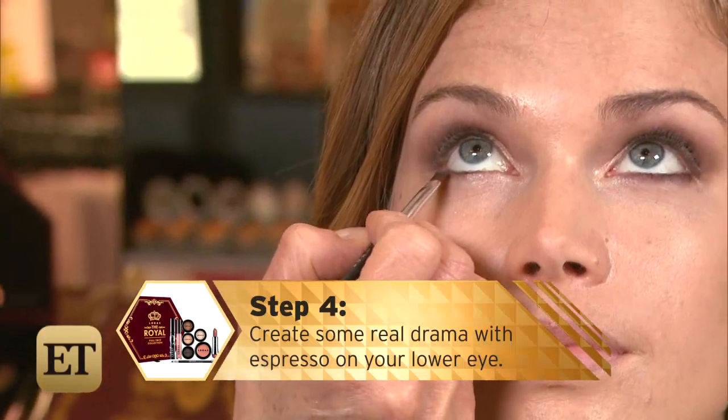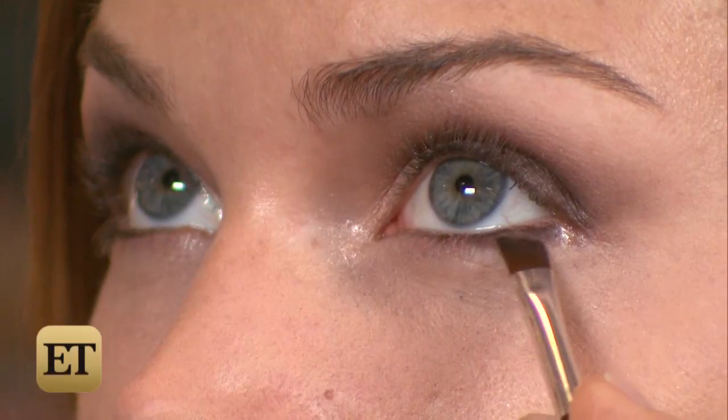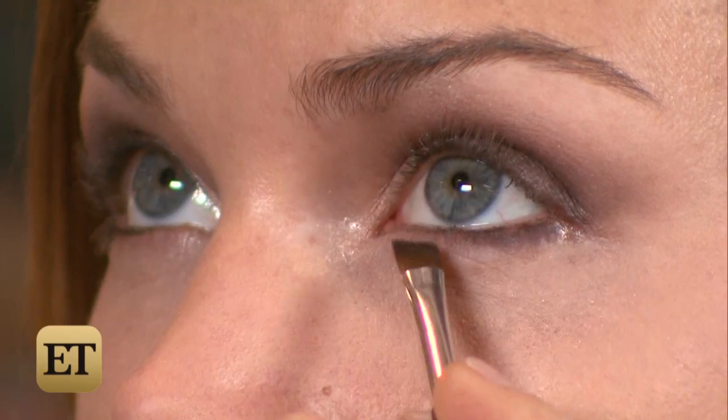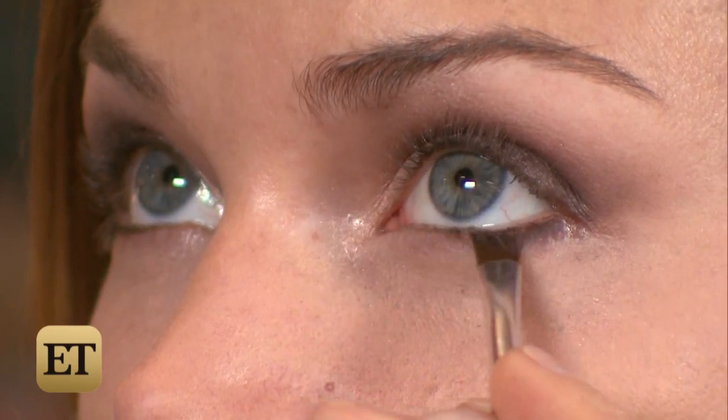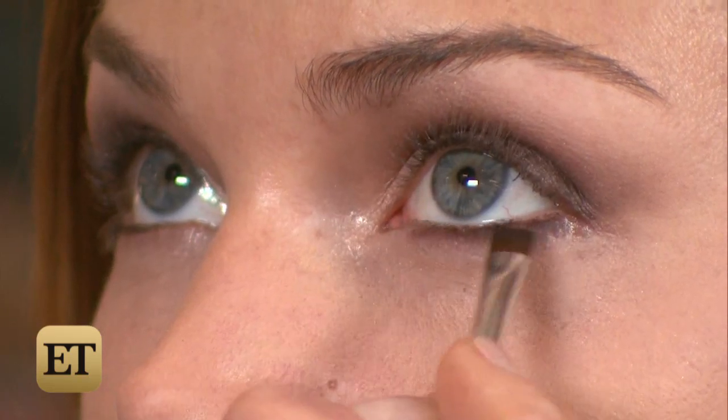Step four: create some real drama with espresso on your lower eye. I'm smudging right underneath the lower lash line, smoking it out. And you can see that it's got the highlight in the inner corner there — I'm just attaching it to that.